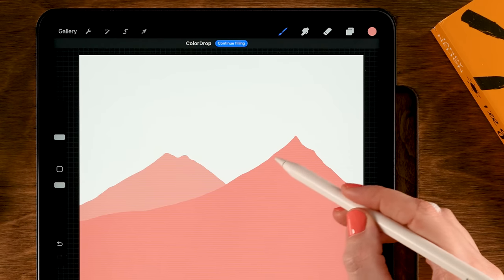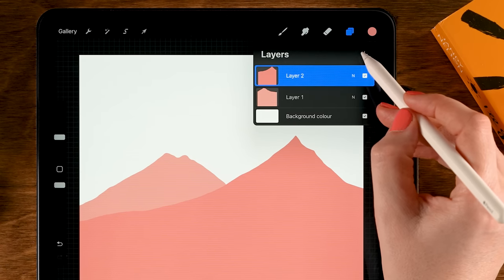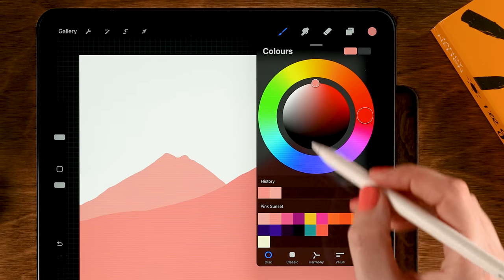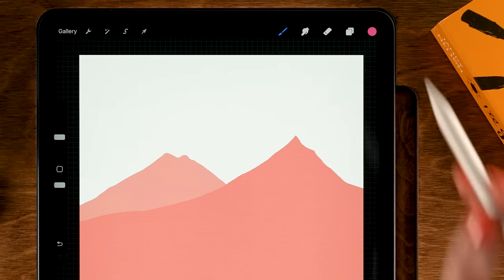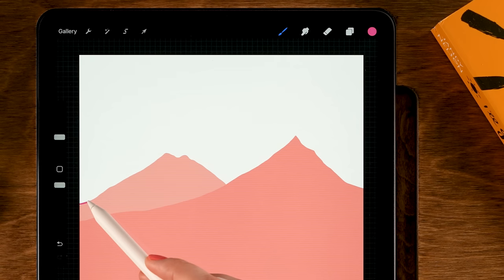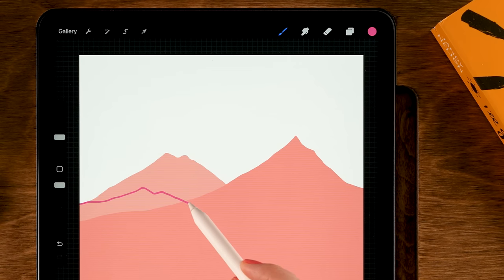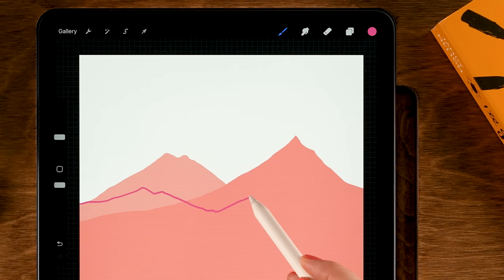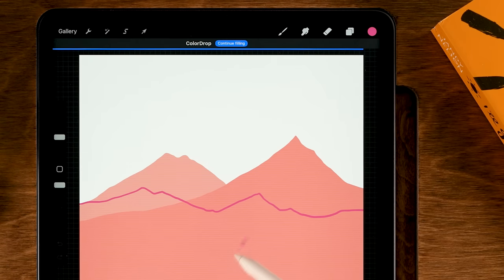Once you don't see any line, go back to the layer menu and tap the plus. Move on to the third color in the first row. Start about here, make another wavy line going downward then back up, making a nice hilly shape all the way to the right, then drag in the color.